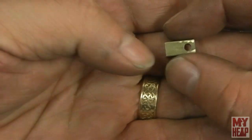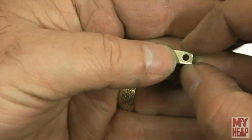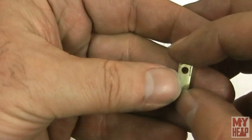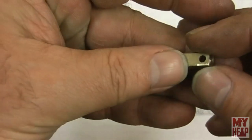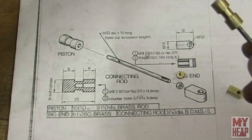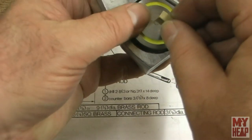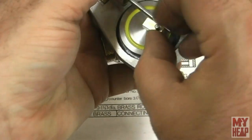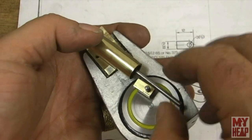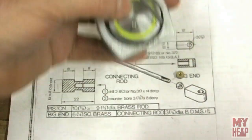Now I'm going to put this in the vise and shape it round. I'm not going to get pedantic about it — I'm just going to round it off with the file. After that, we'll put the piston in the cylinder and come over here to get an idea about how long we need to adjust the connecting rod. Let me file this up and we'll mark it and go from there.